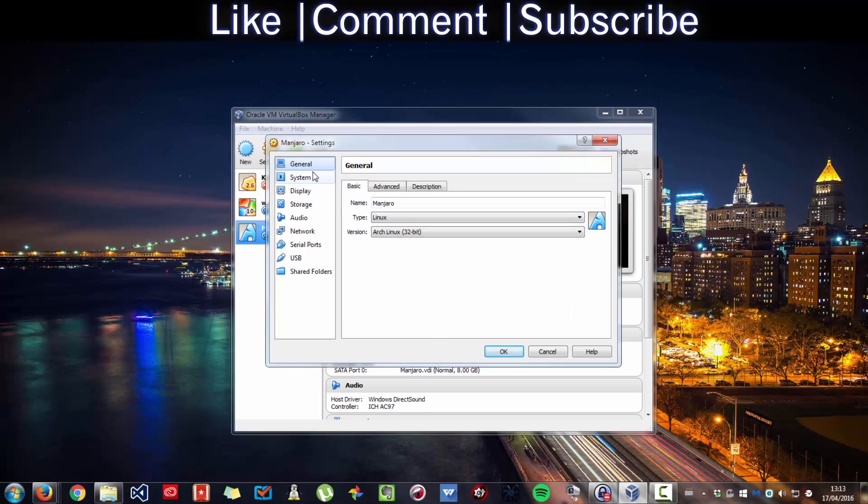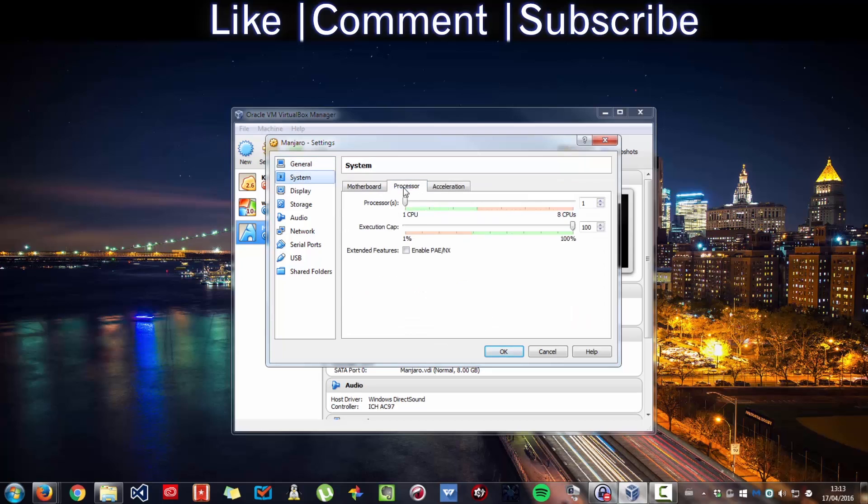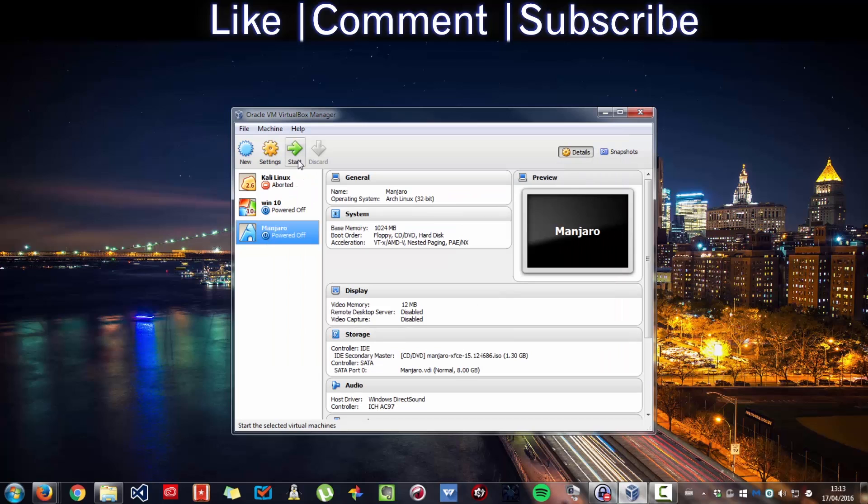Go to General, then System, then Processor. Enable PAE. Enable all the relevant options.